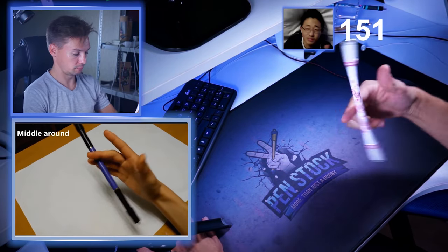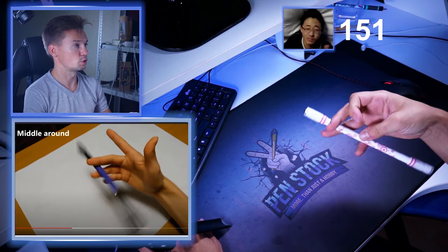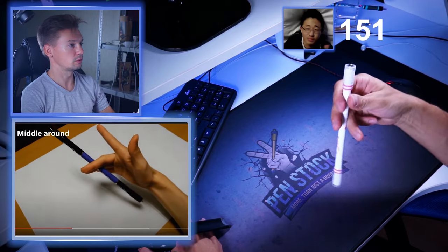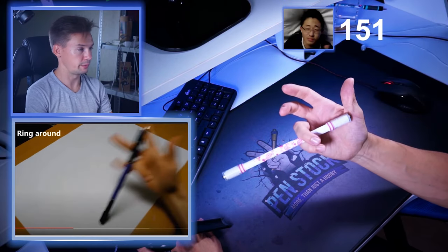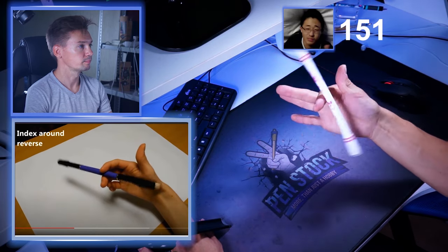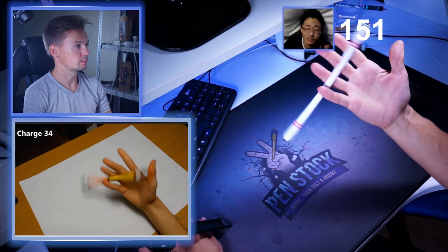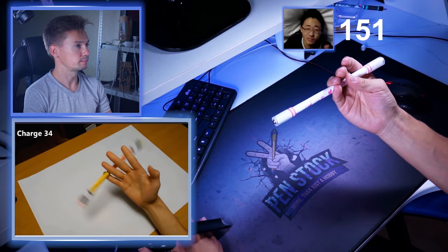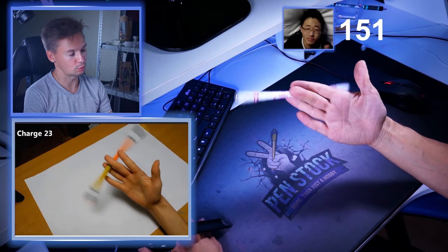Index around — of course. Middle around — sure. And ring around — yep. Charge three-four. Charge two-three. Maybe he's going to do all charges in all slots.